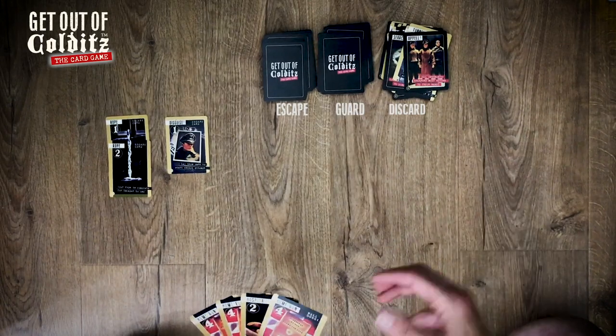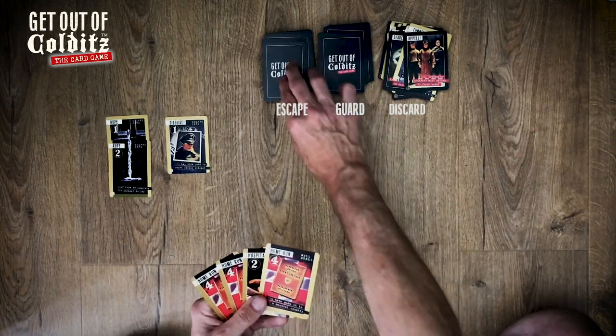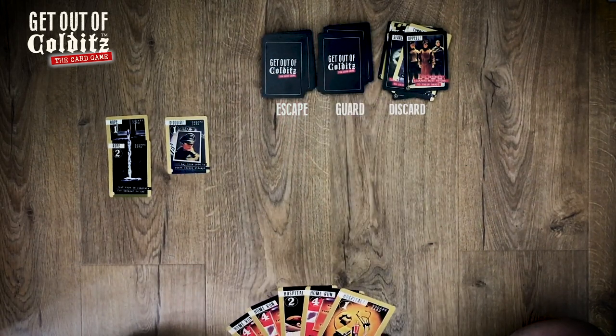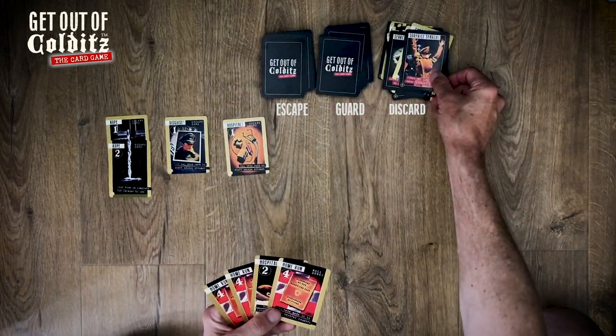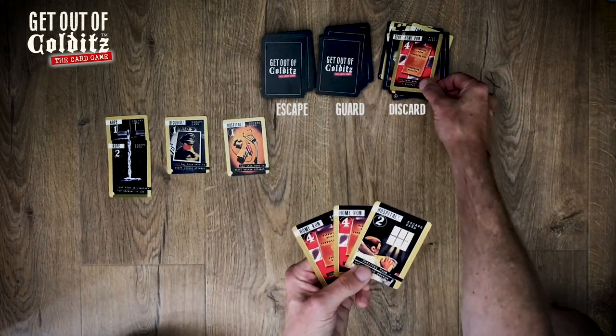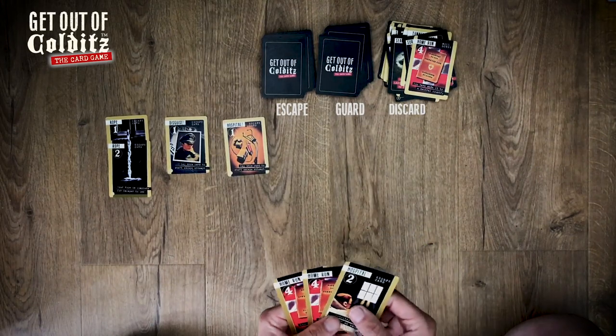My go — disguise, let's put that down. Appell — there are no escapers here but they would go into solitary confinement, which you can draw from on the very next turn. My go — that's handy, put the hospital down. Surprise search — take a card from each person's hand. It's easy to surrender one of these home run cards because I've got loads.